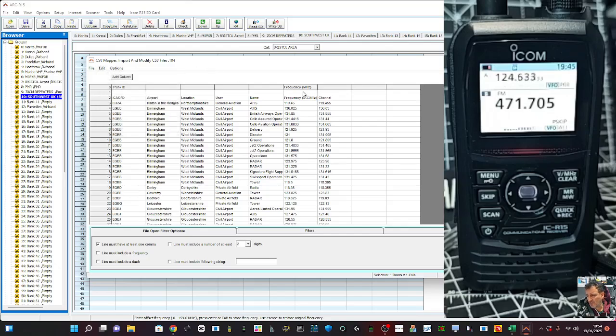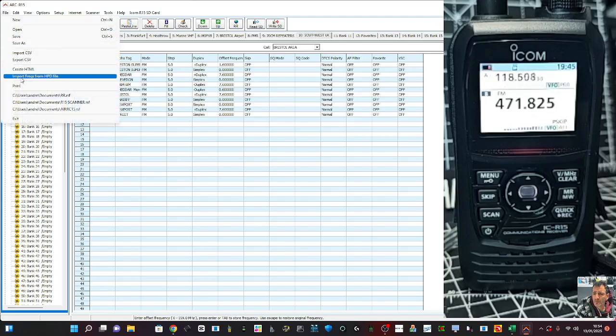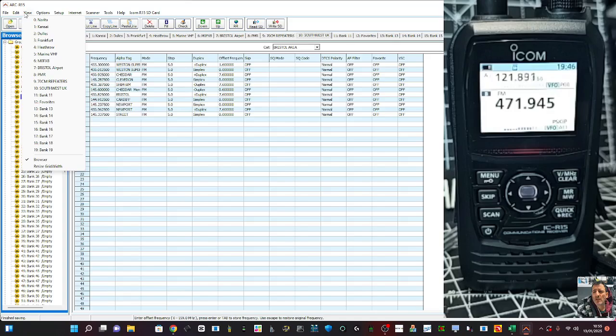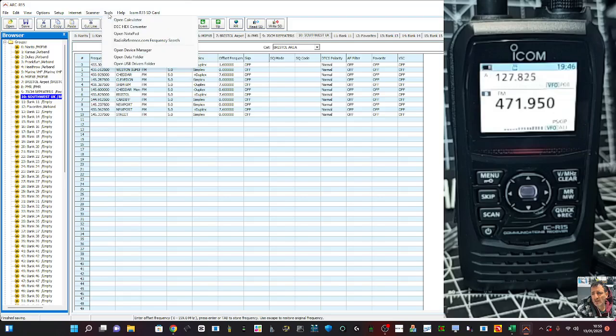I literally don't know what to do now, so I'll watch some more videos on this. But I'm showing you the basics here. There's Replace String, Convert, Import HPD file, Unidem. You can print and save. Going down the View, you're viewing the different banks. Options: Remove Line, Empty Line — lots of options there, similar to the tabs. Categories, Internet, Scanner. I think that's enough. The more I learn, the more videos I will make. Bye for now, all the best.